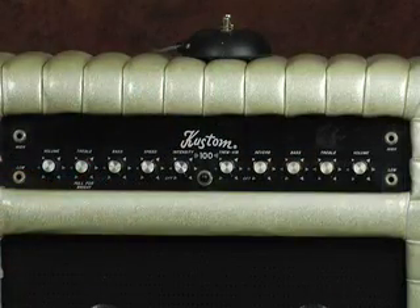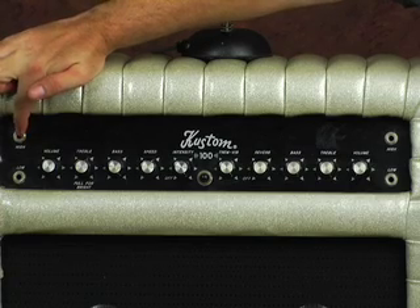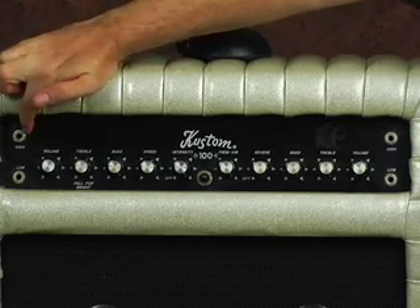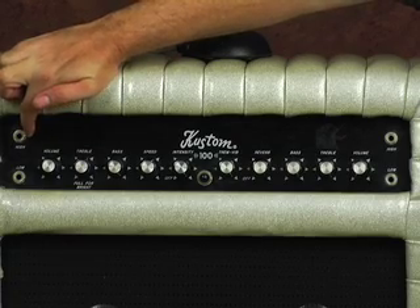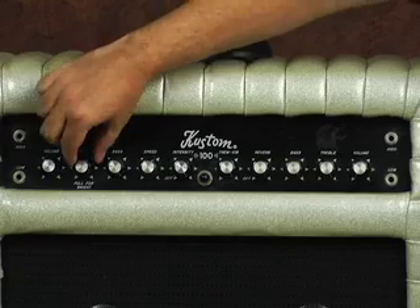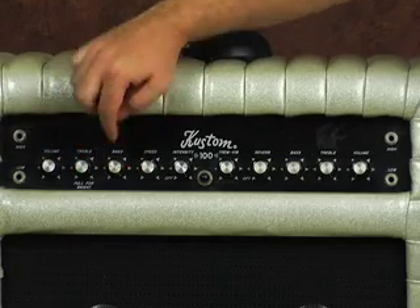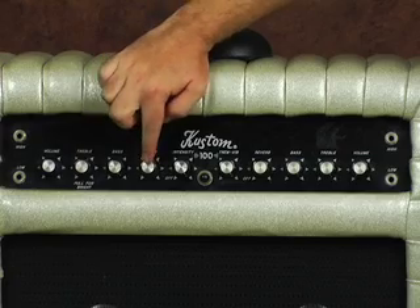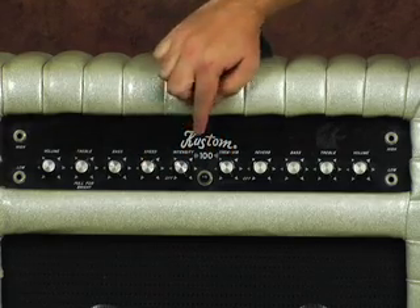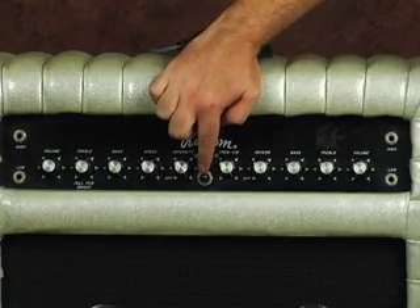I'm going to take you through the controls of the amp. First we have the inputs — high and low — that's kind of a tone filter; the high is a lot brighter. We have volume, treble — it has a pull for bright — and bass. We have speed and intensity for the tremolo vibrato. In the middle here we have a nice purple pilot jewel.